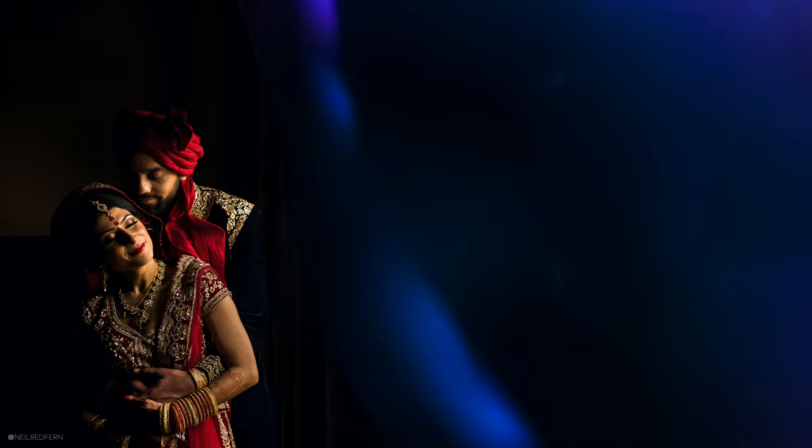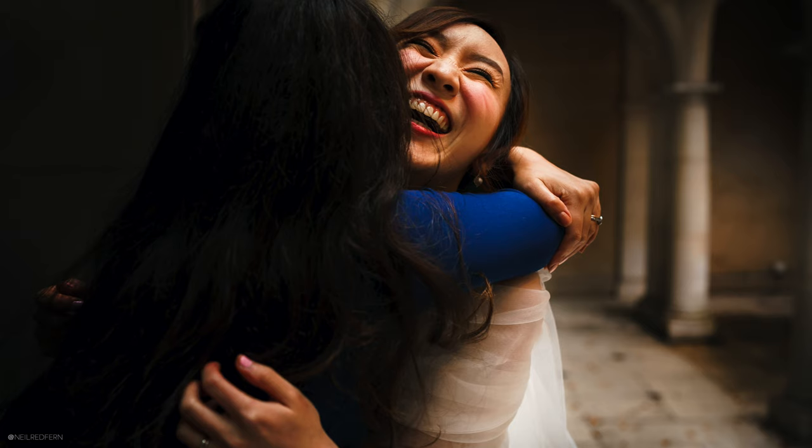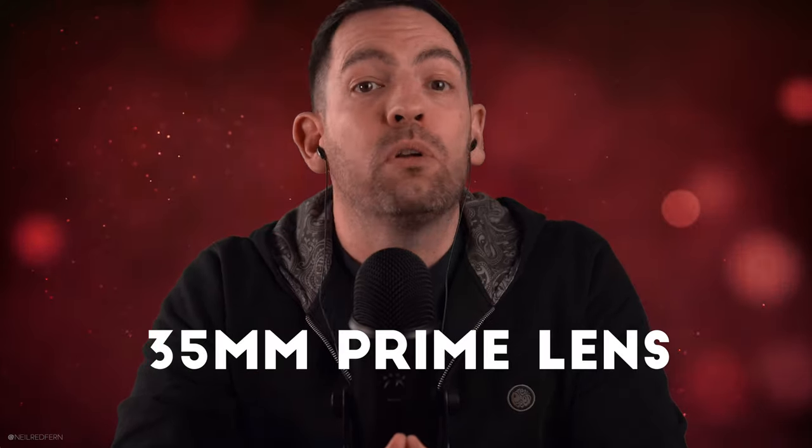When I shoot through things like I'm going to show you in this video, I virtually always do so using my 35mm prime lens. If you're a subscriber to my channel, you may already know that the 35mm prime lens is my favourite lens. I mainly love it because it is the perfect lens for documentary photographs on a wedding day, but another reason I love it is because it is the perfect lens for shooting through things which I place in front of the lens. So, my first top tip is to use a 35mm lens if you want to take creative photographs like I'm showing you in this video.